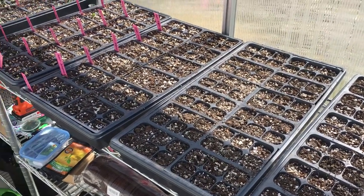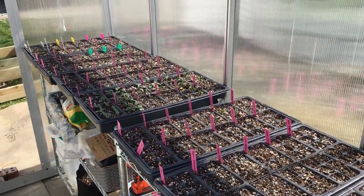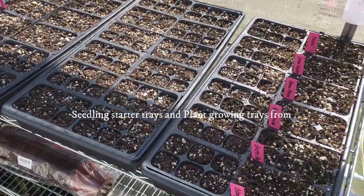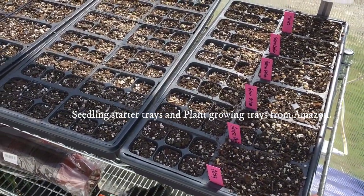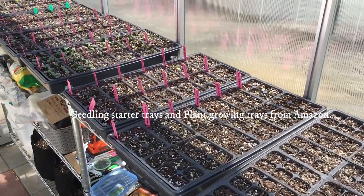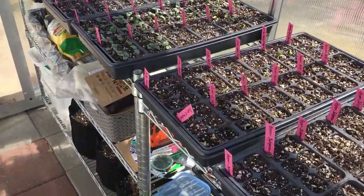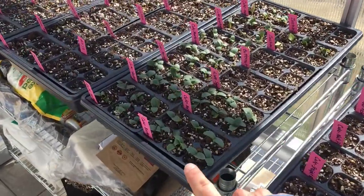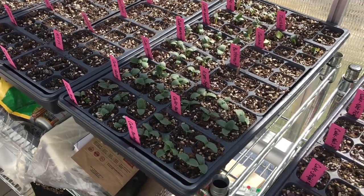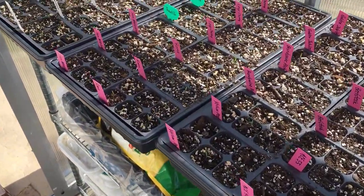We'll start with one side of the greenhouse. This whole side is filled with growing trays and we've got lots and lots of seeds planted — some of them are already growing. Our cucumbers are racing to the top first. We've only had them in here for four or five days.